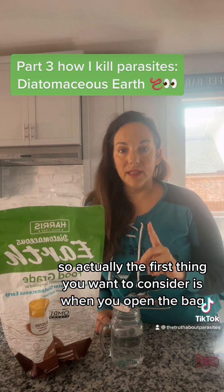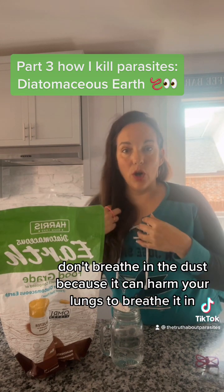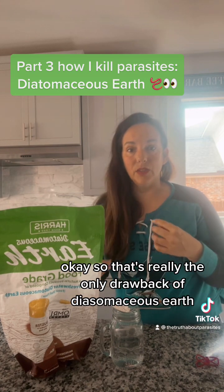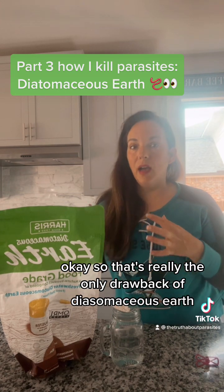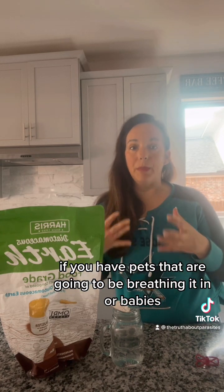The first thing you want to consider is when you open the bag, don't breathe in the dust because it can harm your lungs. That's really the only drawback — you probably don't want to have it around pets that are going to be breathing it in, or babies, and definitely watch yourself from breathing it in as well.